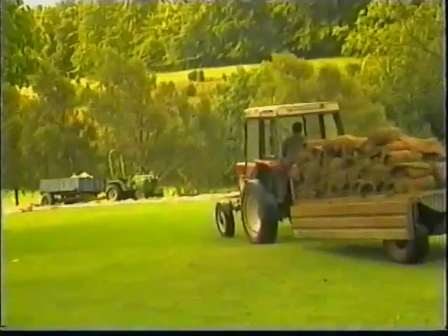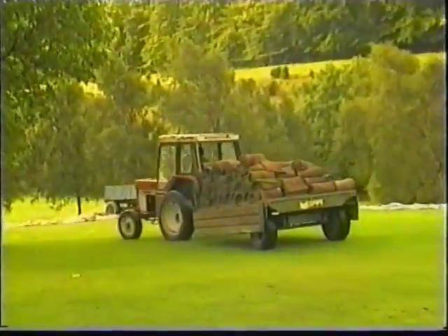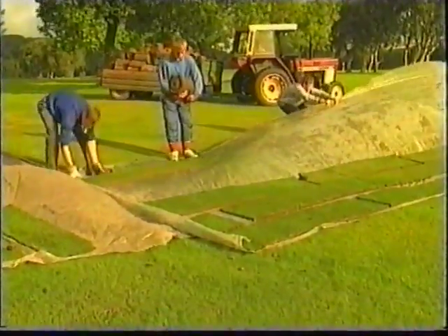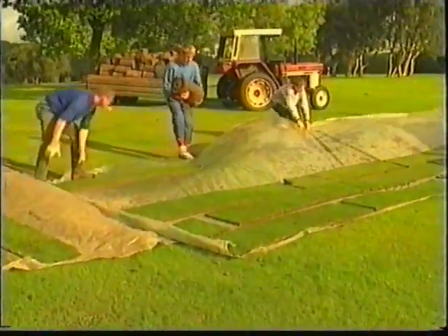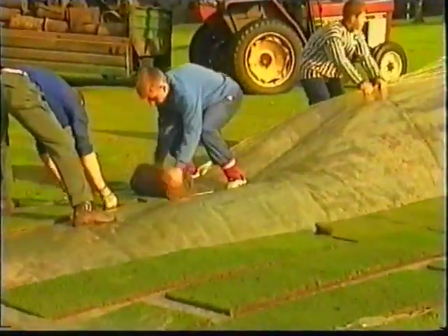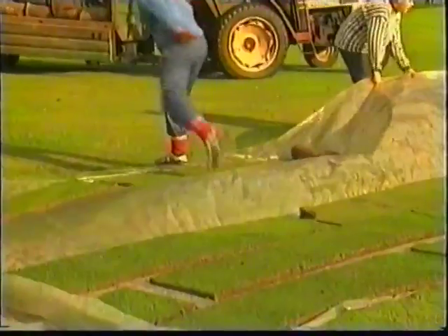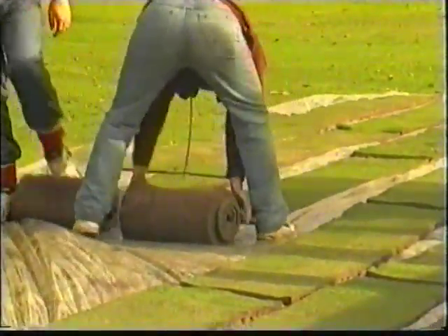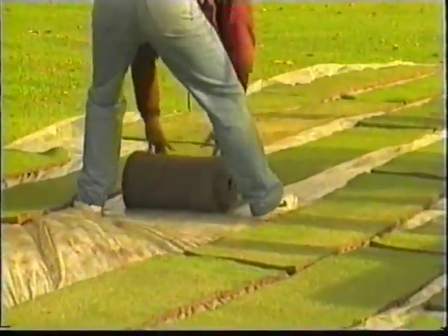After loading, the turf is taken to a flat area nearby, where large polythene sheets are laid out to receive it. Polythene sheeting is ideal for this purpose, provided the turfs are not allowed to overlap. In the event of dry weather, it is easy to keep the turf watered. Using this method avoids the risk of turfs temporarily rooting into the ground.